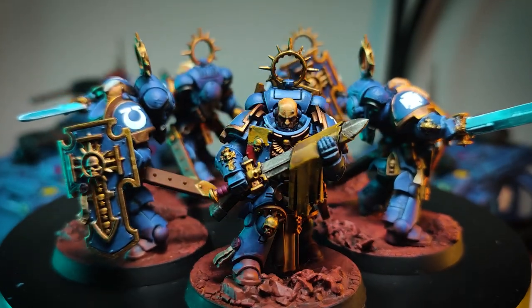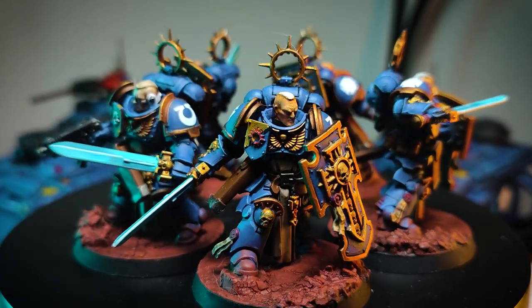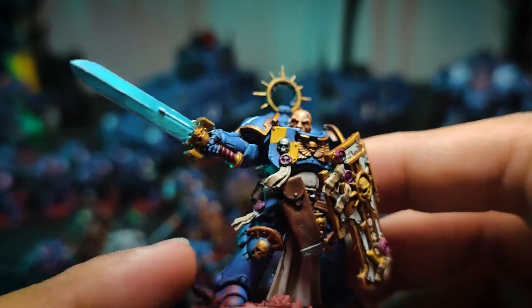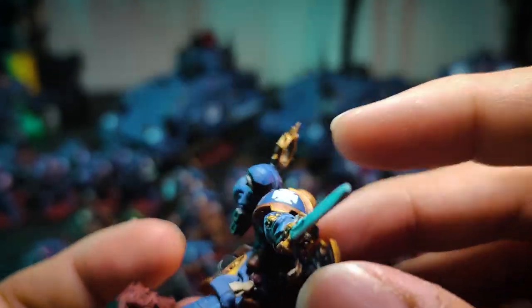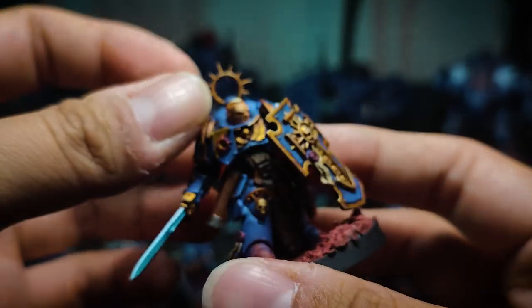And now we have my Blade Guard Veterans — these were the cream of the crop for me, because I actually spent the most time painting these guys. They don't look quite what I wanted them to look like, honestly, but I did pretty well on the swords. They all have a very nice blended look to their swords. I painted all their faces instead of giving them helmets. During the tournament on the first day, someone knocked down my tray with the Blade Guard Veterans on it and broke every single one of them. Luckily the storekeeper was nice enough to put them back together and did a very good job — you can't even tell.